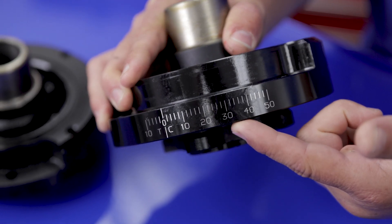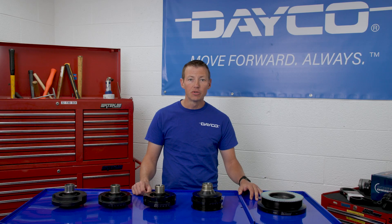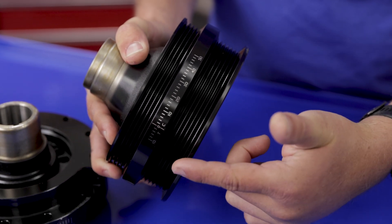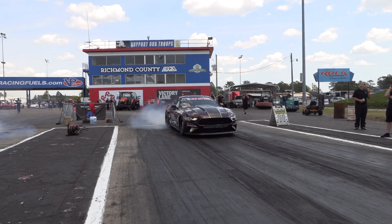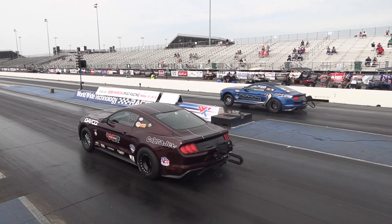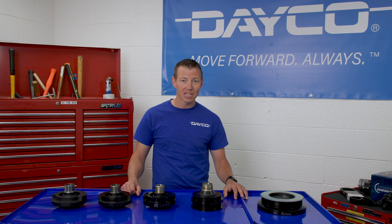The balancers also include easy to see laser etched timing marks for fast timing adjustments. There are two types of race balancers. The first is our underdrive balancer, which will alter the performance of the accessories and reduce parasitic power loss. The other type is for supercharged applications, and comes in both standard and overdrive diameters. The overdrive diameters range from 5% to as high as 25%, which will spin the supercharger faster and make more boost. They have a 6 pulley bolt hole pattern and high pressure bonded damping rubber for extreme durability.